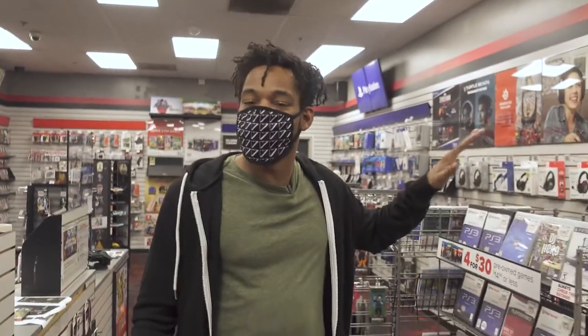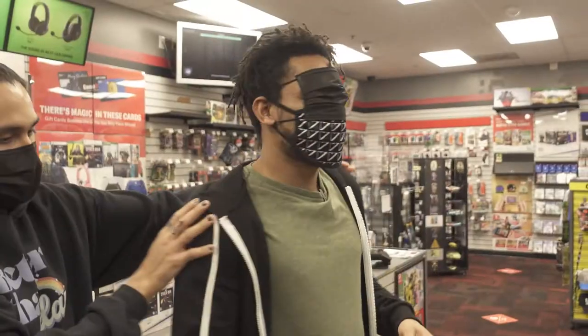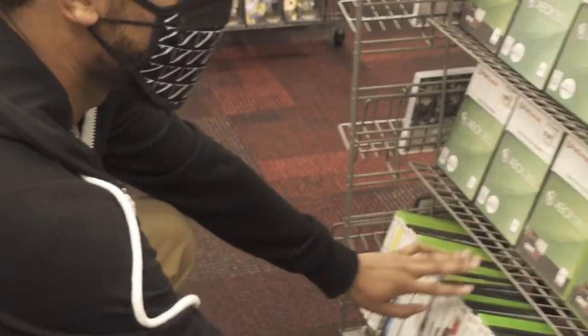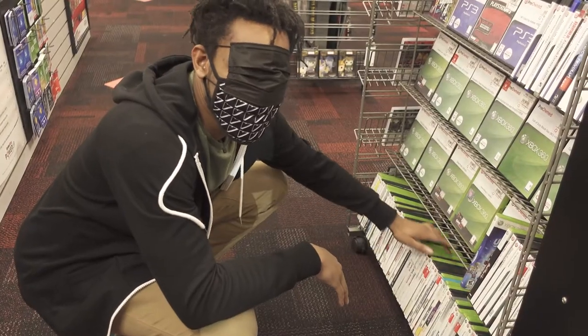All right, so this is the bargain rack here and I don't want to look in this direction. I'm gonna put this blindfold on, little mask, take a look and see what weird game we come up with. It's like piñata and the donkey except I gotta spend real life money.